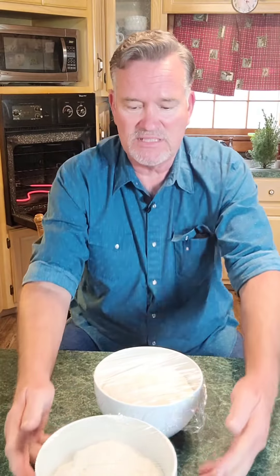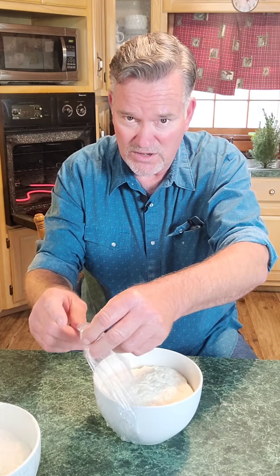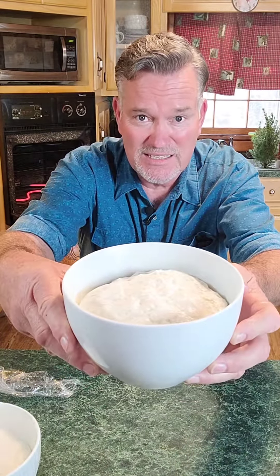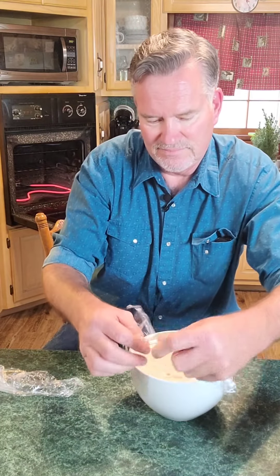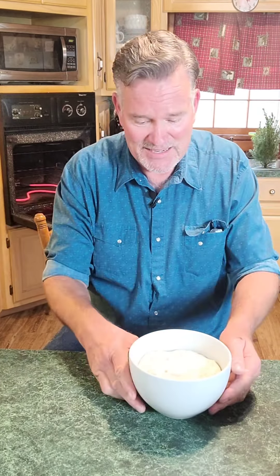Our yeast dough has risen for 30 minutes in our bowls. Be very careful — don't jiggle the bowl or it'll fall. Very carefully take your wrap off without letting it touch the dough or it'll fall. If your dough has risen and is touching the saran wrap, take that wrap off now, because if you don't, when you pull it off later this thing will flop. Look how beautiful that is — it's risen to almost twice its size in the bowl.